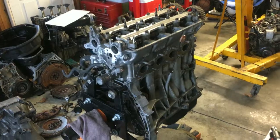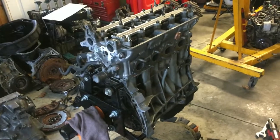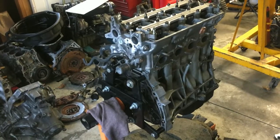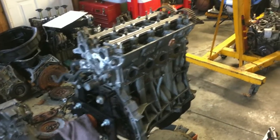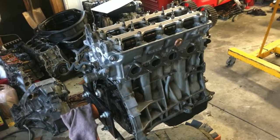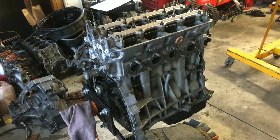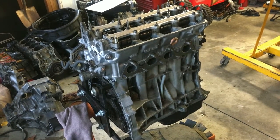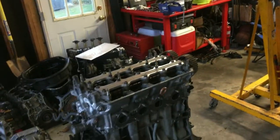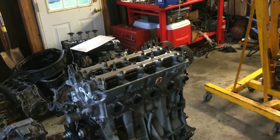Alright guys, looks like the video's gonna end here. I cut my pinky and I've got a band-aid on right now, but my wife says I need stitches — and she's a nurse, so I guess I better go do it. I'll pick this up tomorrow and finish it up in next week's video, and then I'll give you a look at the new car and the new plans for it. See you guys, peace.